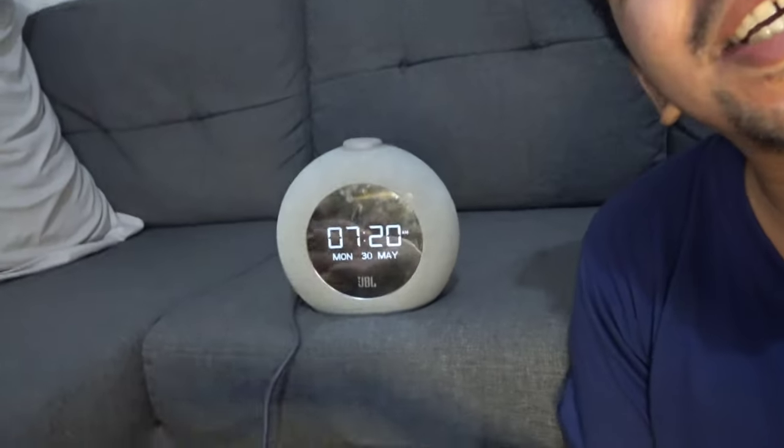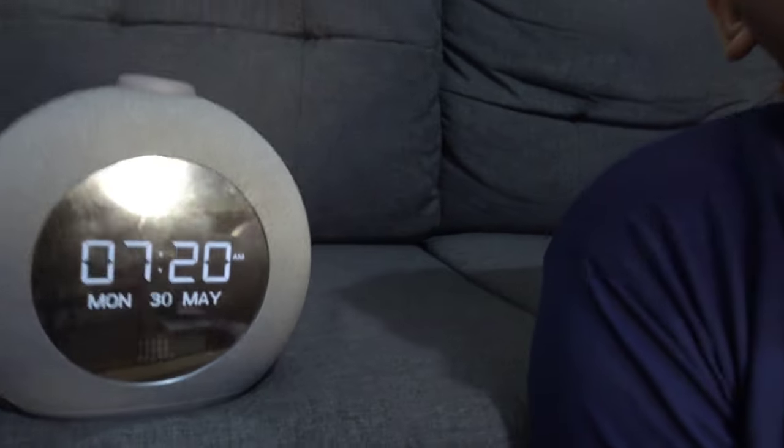What is up, mga palangas? Thanks for watching this video. It's me again, JP. And today's video, we'll be reviewing a great speaker coming from JBL — their great version called the JBL Horizon 2 DAB.